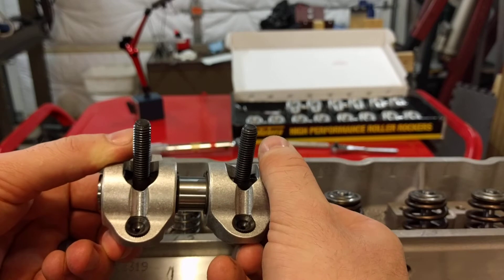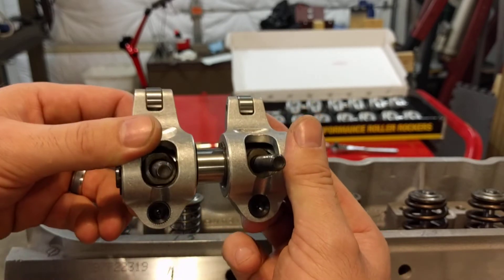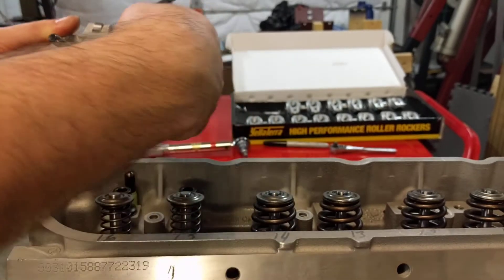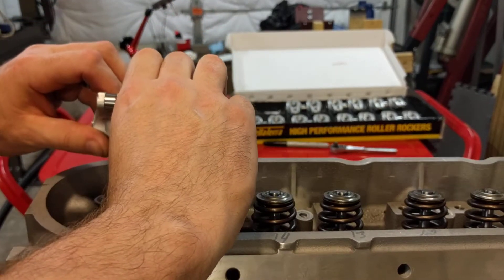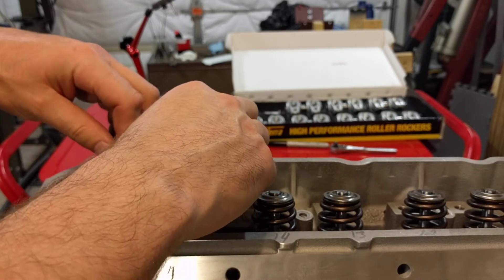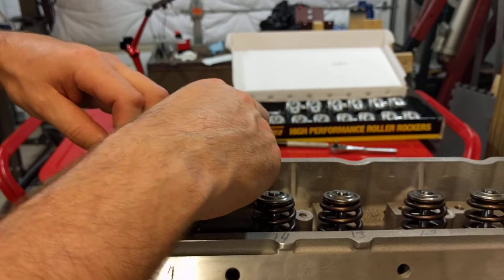You can see the pushrod cups — they're clean, no junk in there. Going to set them in here with the supplied spacers and pedestals.